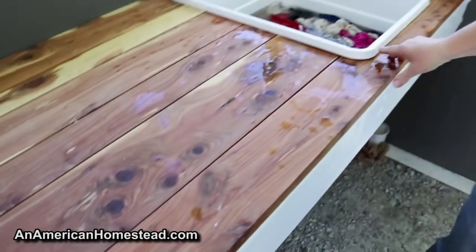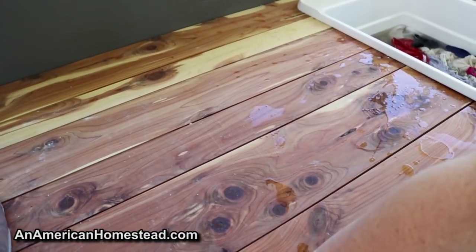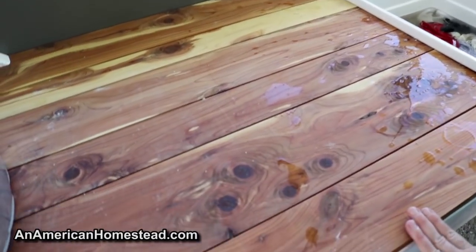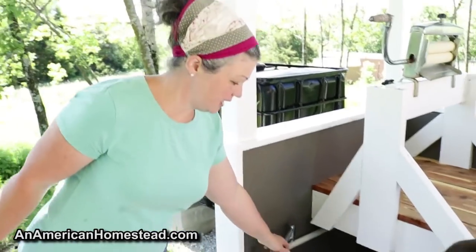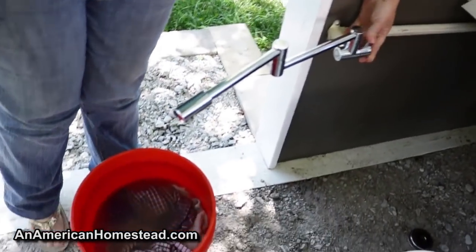We have really beautiful counters. This is cedar wood that Zach harvested from our property and cut in our sawmill. My dad planed them down so he could use them to build this counter. This is just an extra faucet that we can swing out, and I used it to fill this bucket.